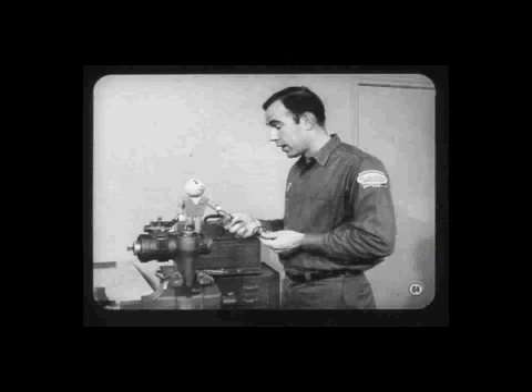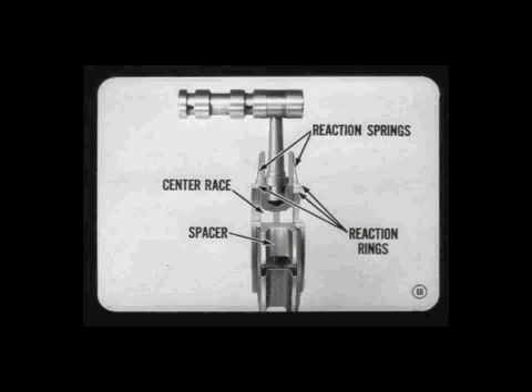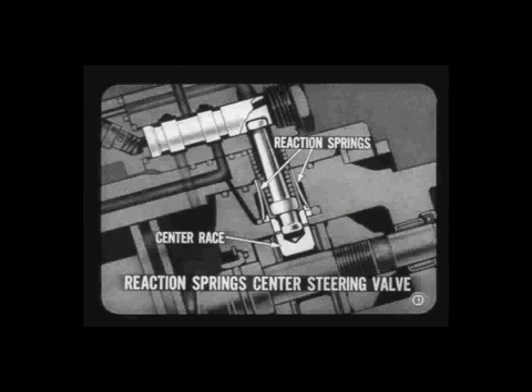When the steering wheel is turned to the right, the control valve moves down instead of up and the entire power assist process is reversed. Now let's take a closer look at the pivot lever and the center bearing race. The center race, a spacer, and the pivot are sandwiched between the reaction springs and the reaction rings. The reaction springs provide the basic centering force acting on the center race of the thrust bearing — when turning force on the steering wheel is relaxed, the reaction springs center the bearing race and return the steering valve to the neutral position.